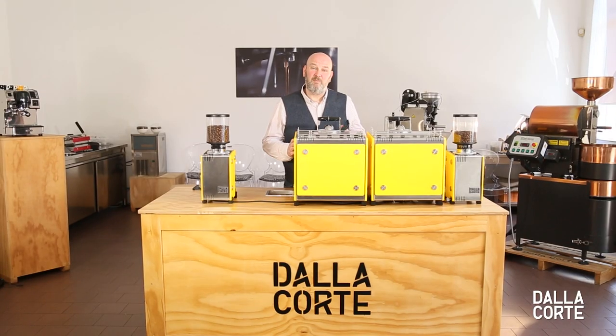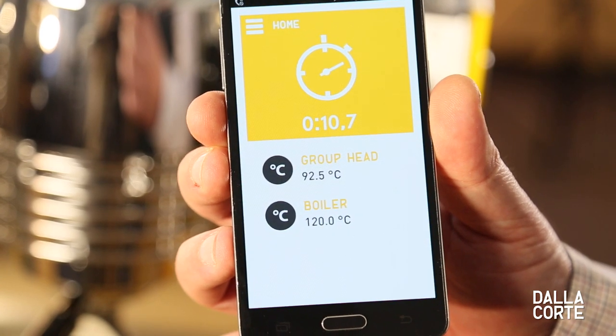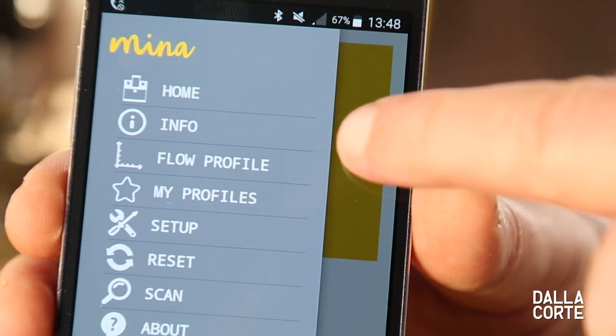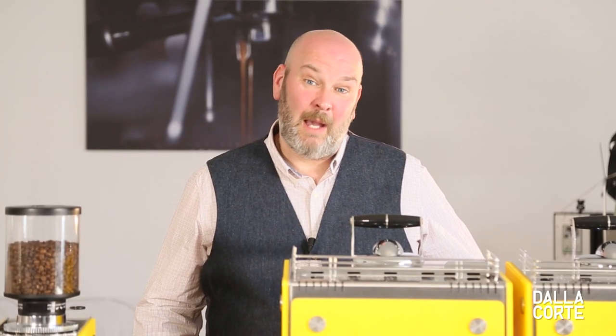To get the very best out of Mina we have to connect to her and use the app. This unleashes her potential to make it better because it gives us visibility and control over the following functions. For more information please see our app video.